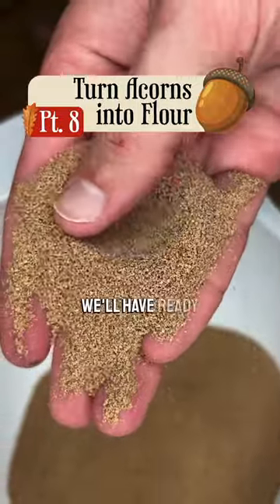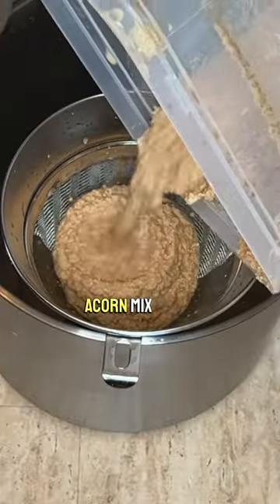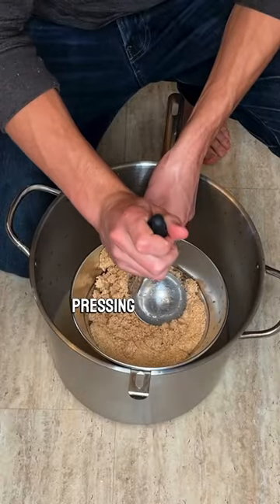By the end of this video, we'll have ready-to-use acorn flour. First, we'll pour our leached acorn mix into a fine mesh sieve, pressing the water through.